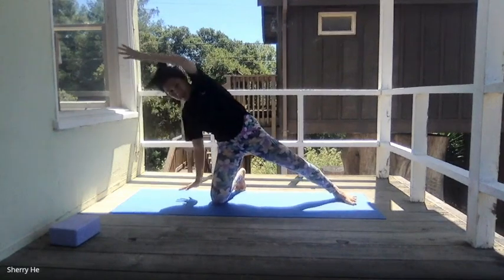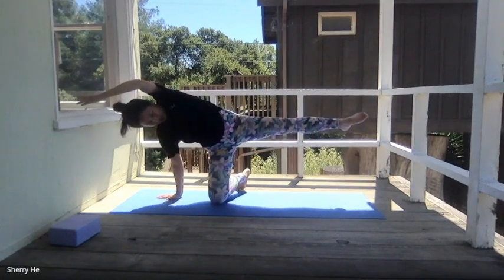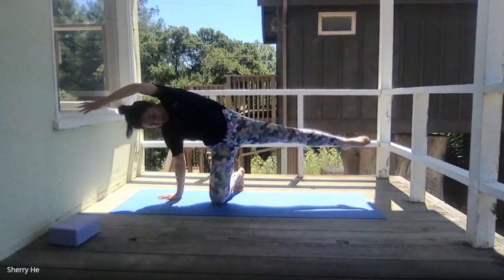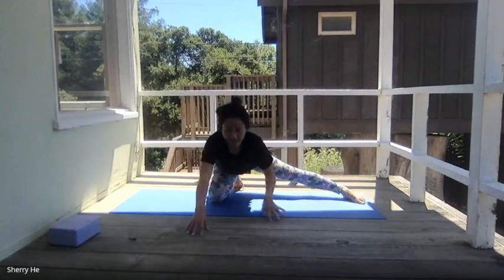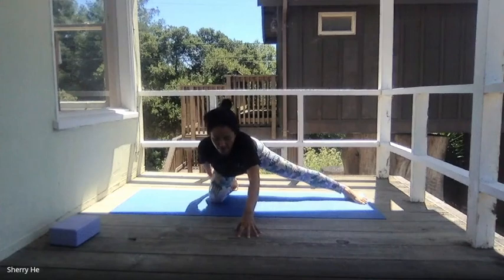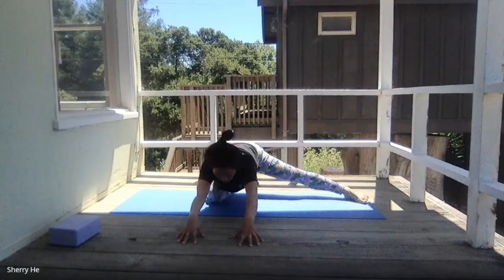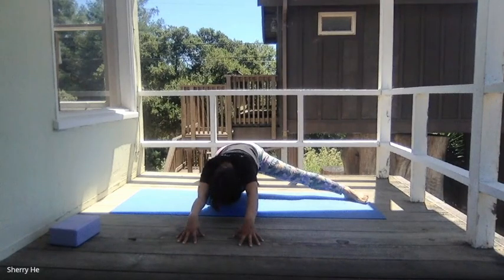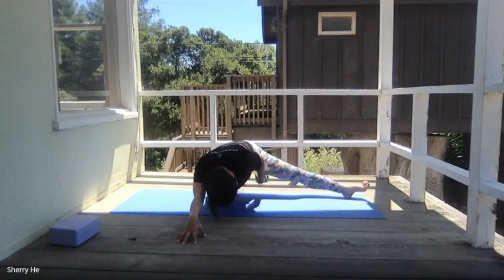Extend your left arm to the right — that's okay. Bring your leg up, pointing the toes, then lower yourself down. Bring the hands in front of you, tuck your left toe, sit on your heels and walk your hands out. If you're pointing the left toe to the sky, you'll feel a deeper stretch of your left inner thigh.